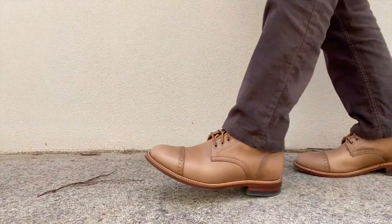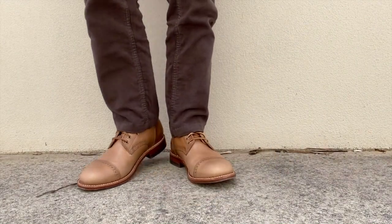Some service boots will have a bulbous toe box. I remember my own service boots from National Service having a very bulbous and thick toe cap. But the more modern versions that have been the trend since the mid-2010s are generally designed on a more sleek last that flattens out that toe box.